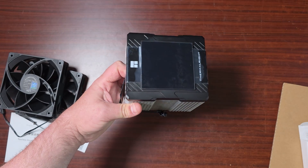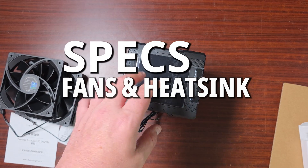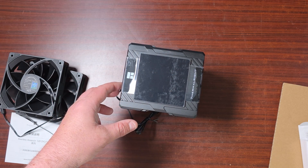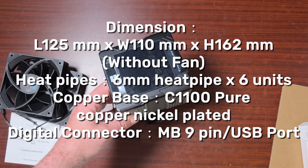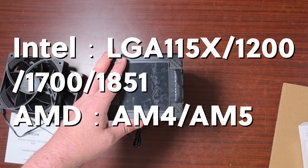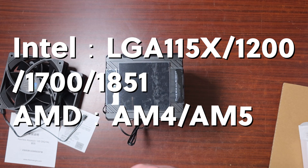As for the specs of this specific unit: the model is the Peerless Assassin Digital. The dimensions are 125 by 110 by 162mm — that's rather tall for a heatsink. The supported sockets are LGA1851, 1700, 1511, 5X, 1200, AM5, and AM4.